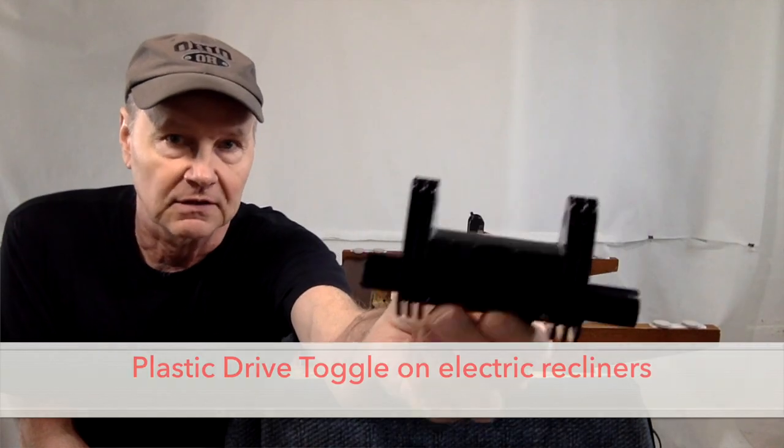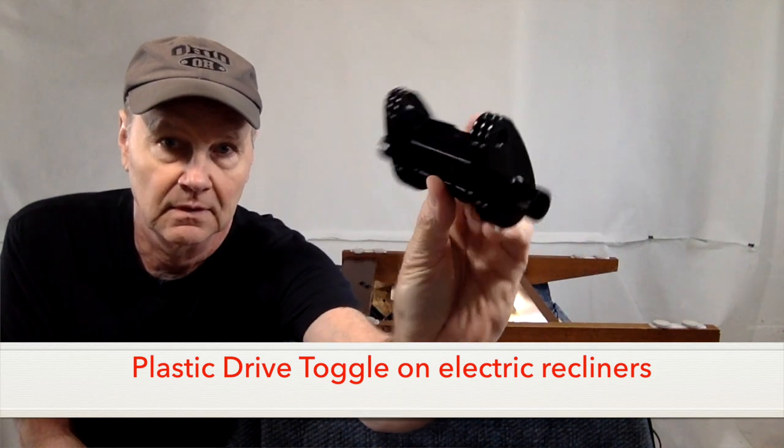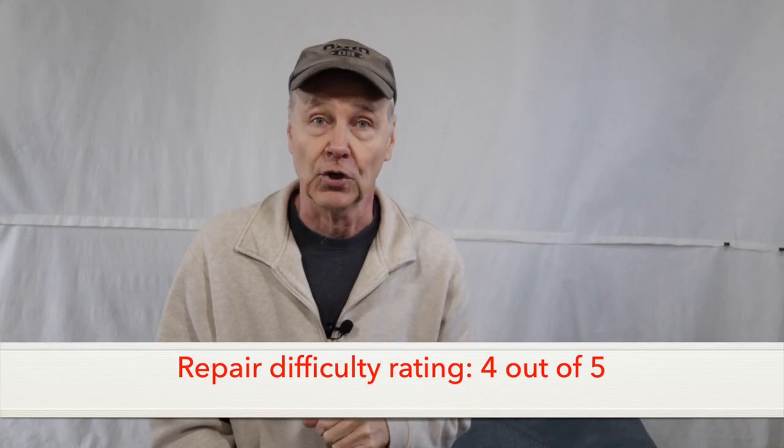When you order the kit, it'll come in a little bag like this, and we'll take a closer look at the parts in just a minute. The kit is needed when you replace the plastic drive toggle — that's the part that slides onto the drive rod. It also happens to be the part that's most difficult to replace, so here's a bit of a warning: if you're not confident in your DIY skills and you tend not to be patient, save yourself some aggravation and hire someone with experience to do this repair for you.